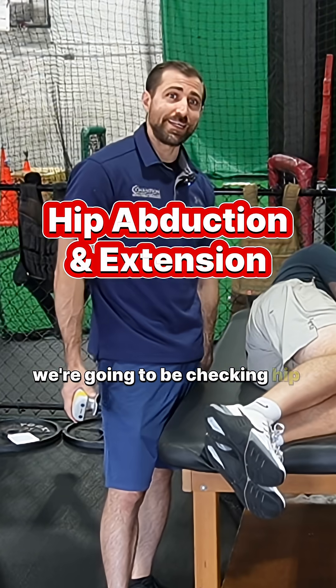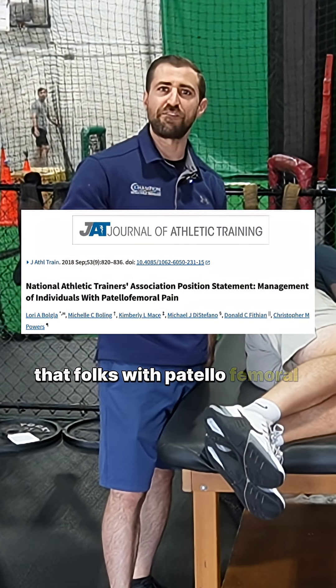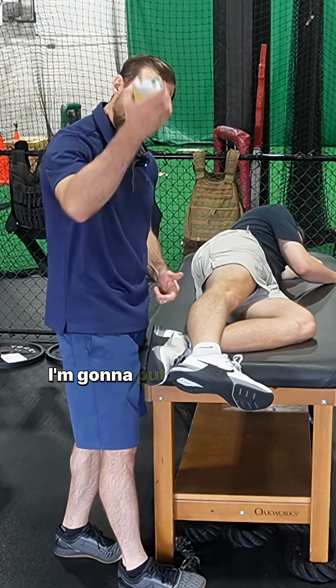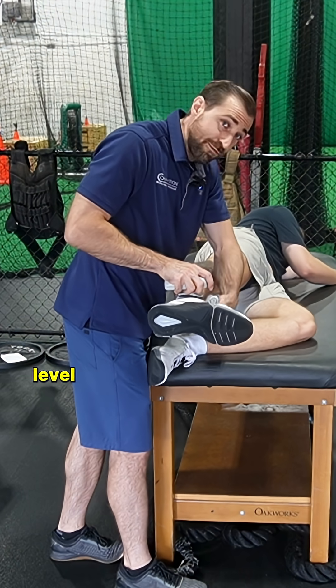Next we're going to be checking hip abduction and hip extension strength. There is some research to show that folks with patellofemoral pain will acquire weakness after they have patellofemoral pain. So we're going to have Jackson laying on his side — straighten out this leg right through here. I'm going to put my handheld dynamometer on the ankle, bring up the leg to about level with the hip.